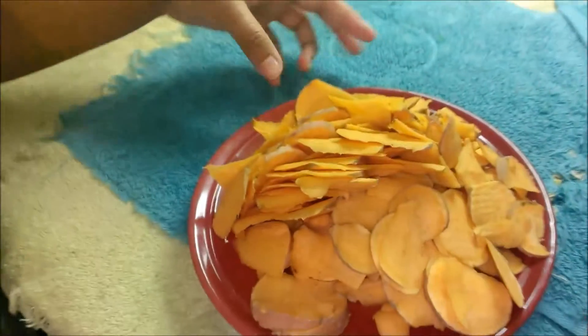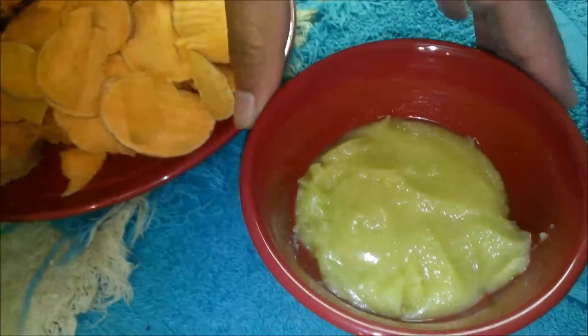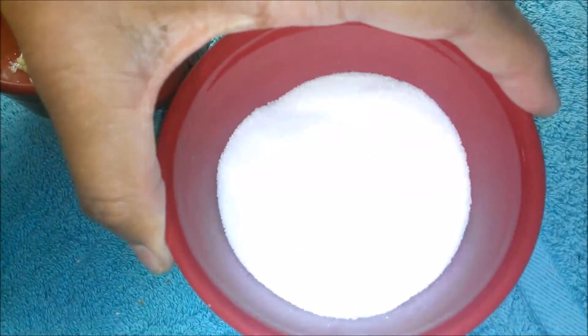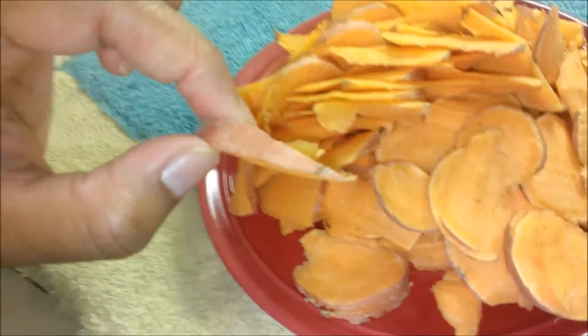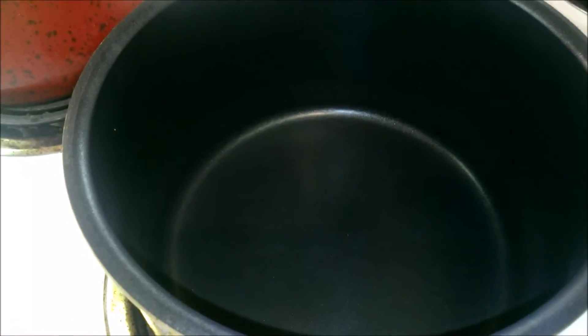Hi friends, welcome to Saili's Kitchen for quick and delicious recipes. Today I will show you how to make caramelized sweet potato. Let's look at the ingredients: thin slices of sweet potato, clarified butter, and some sugar. I have not removed the skin of the potatoes, so don't remove it.